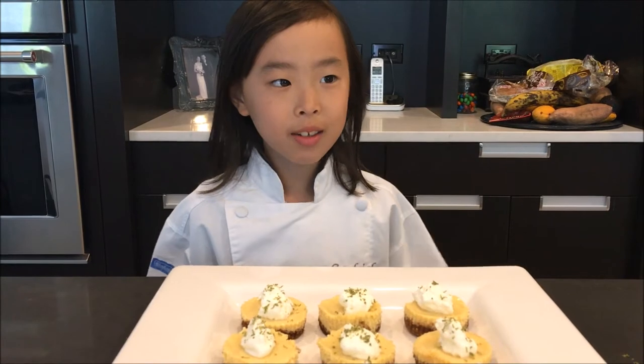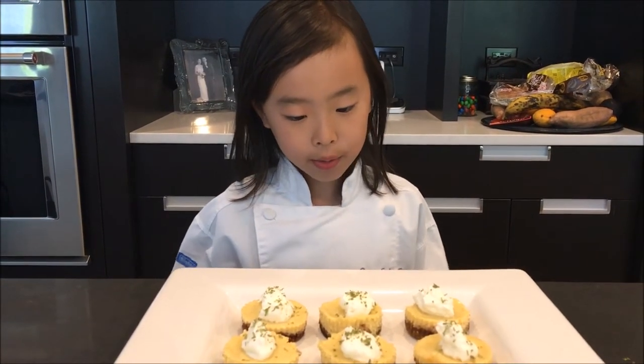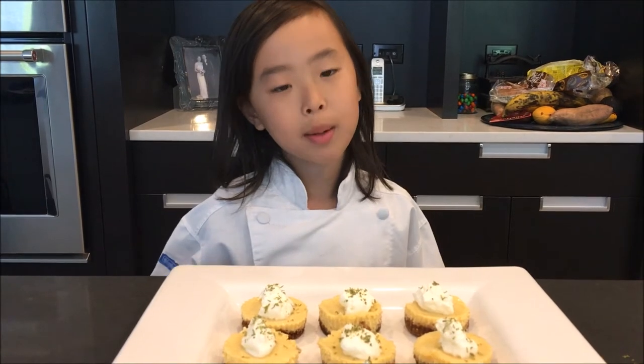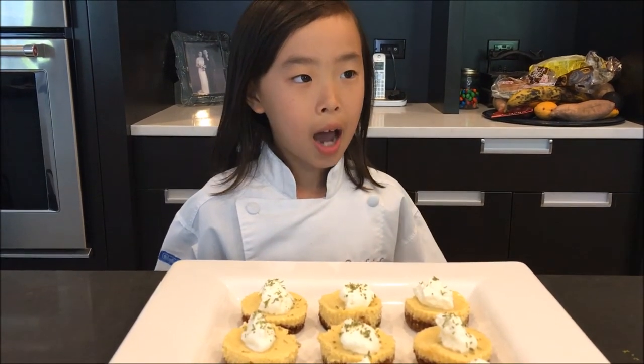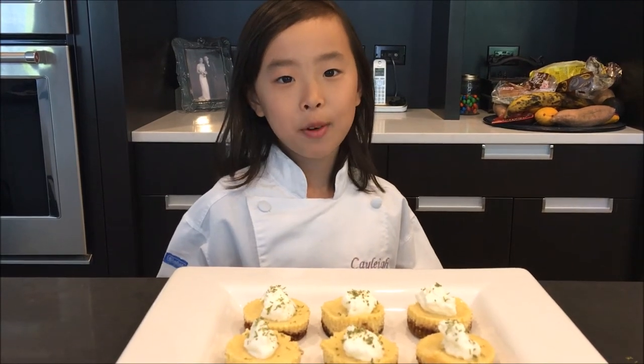After you take them out of the oven, you need to let them cool at least two hours, but even better overnight. My mom let them cool in the refrigerator overnight and then took them out of the cupcake pans, put whipped cream and lime zest on top, and this is what they look like when they're done. Bye, thanks for watching!